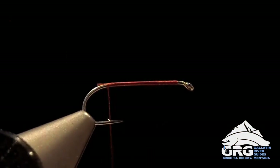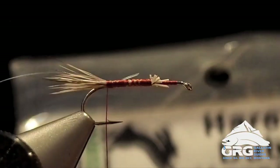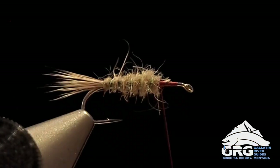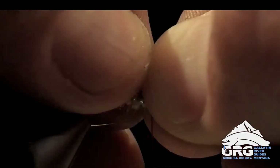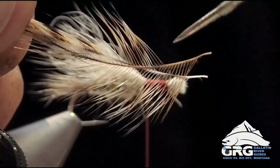Jimmy Armijo Grover here from Gallatin River Guides in Big Sky, Montana. Today we'll be tying the Hare's Ear Trude. Originally an Idlewild flies pattern, one of our favorites here for years at Gallatin River Guides, especially during the spruce moth hatch on the Gallatin.